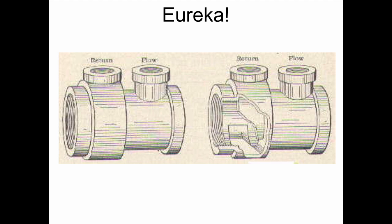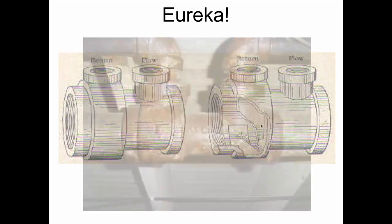This is the Eureka Fitting, another one of these inventions that preceded what came to be called the Diverter Tee, or the Monoflow Tee, or the Venturi Tee. So this is the return side, this is the flow side, and you can see this cuff built in here to drive the water up. And when you see this in real life, it looks like this.